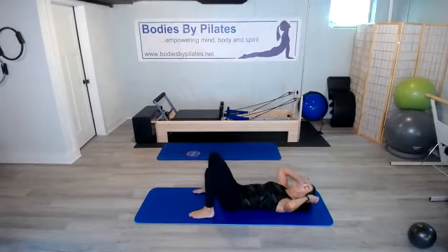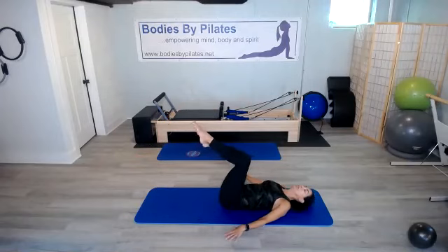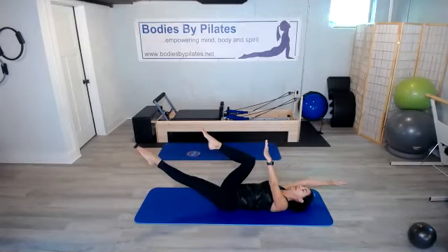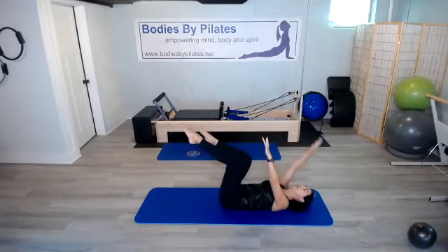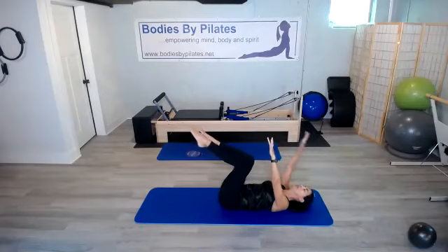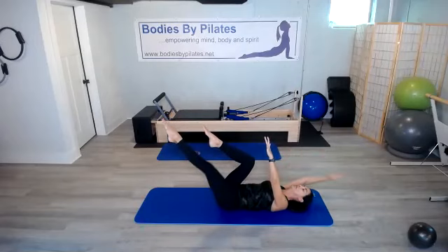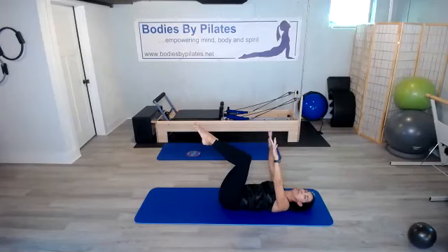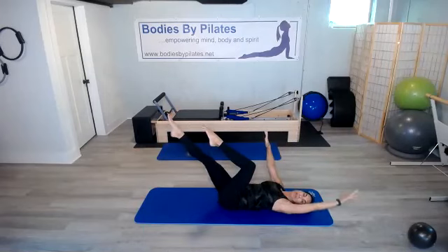We're going to take our legs into a tabletop position — feet off the mat. Press that back down. Take our arms up to the ceiling, but pull those shoulder blades back. We're going into our dead bug. Opposite leg, opposite hand — stretch up. If you're having trouble keeping that back imprinted, just take the arm and the leg a little higher. Maybe your range of motion isn't quite there yet, but as we strengthen those abs, we can get it a lot lower.